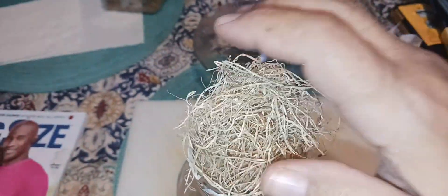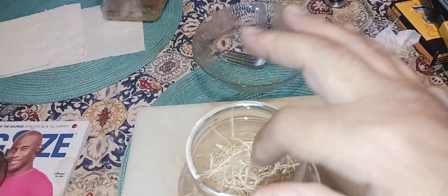You'll now need to add your excelsior to your jar. This is just for the fruit flies to crawl around on.